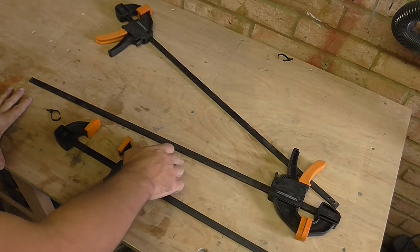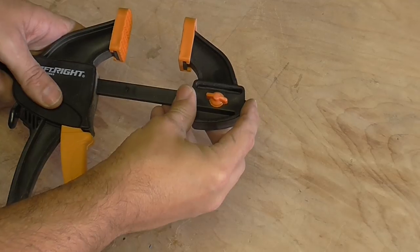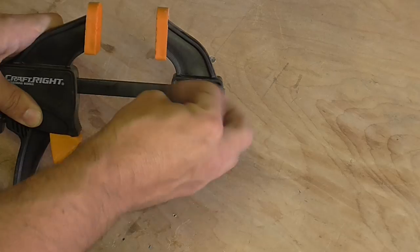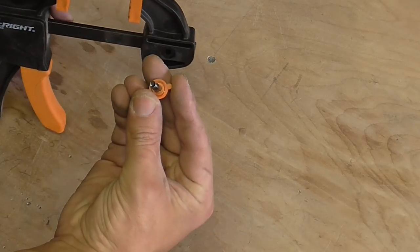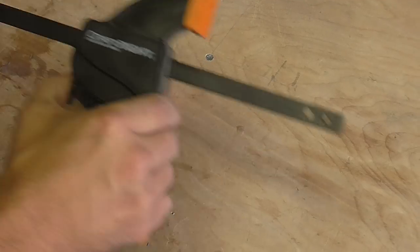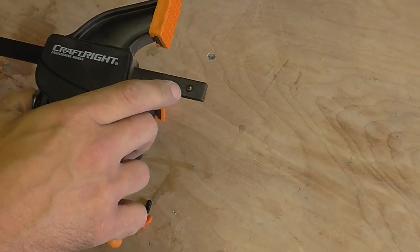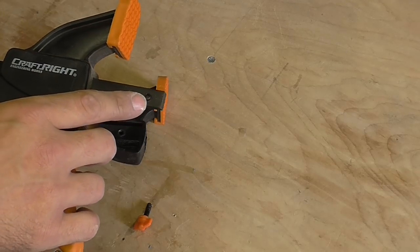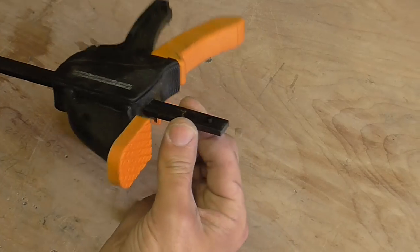To take the clamps apart, or at least turn them into a spreader, you just undo this little plastic nut and screw — I think it's an M4 size, it might be M6. The actual ratcheting piece doesn't come off because of these little lugs at the end that stop it. So I'm going to take the lugs out by just bashing them through with a hammer, and take a closer look at the bar that's inside.